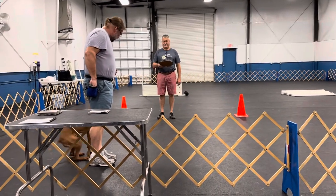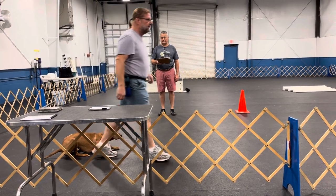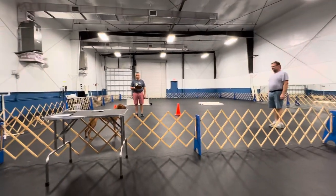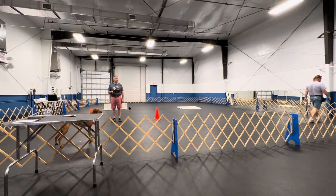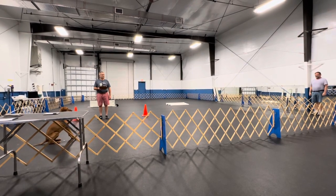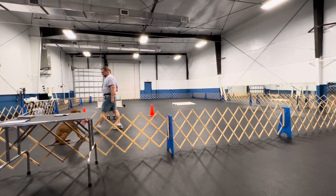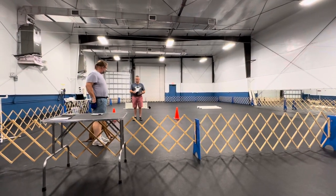Are you ready? Ready. Down your dog. No. Leave your dog. Tell your dog to stand. Leave your dog. Tell your dog to sit. Return your dog. Exercise finish.